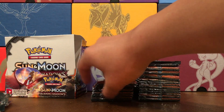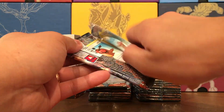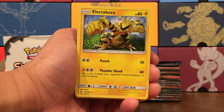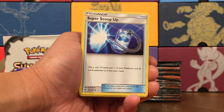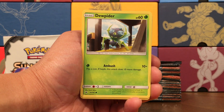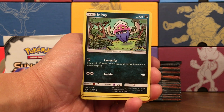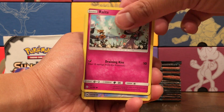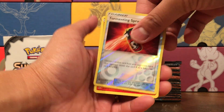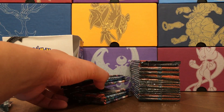Feel free to share in the comments below if you use the code card, what you got out of it — it's just nice to know people are actually using them. Pack ten — Electric Energy, Sophocles, Electabuzz, Super Scoop Up, Hoot Hoot again, Tangela. Jupiter — if I saw that on my desk I would freak out. Ralts, Tormenting Spray. Our rare is a Turtonator.